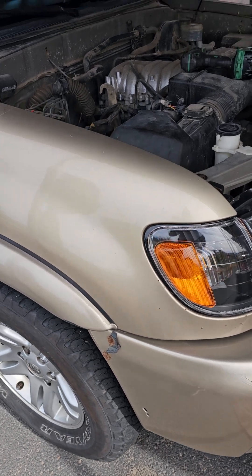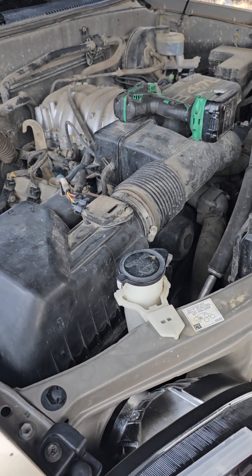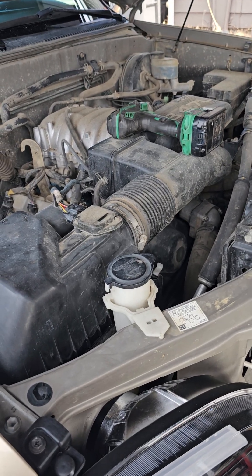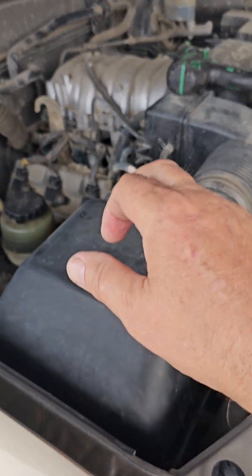I gave it a bath — it was really dirty underneath here so I pressure washed it. It's still dirty, needs a better cleaning, but I got a lot of the dust off. I decided to check my air filter.